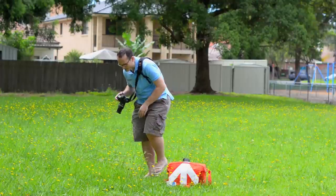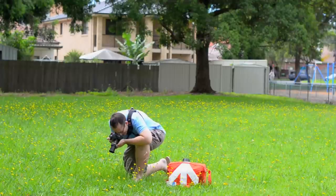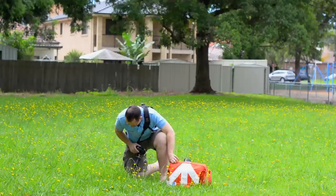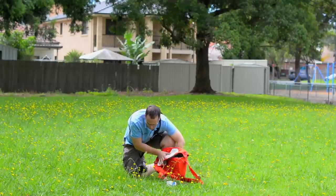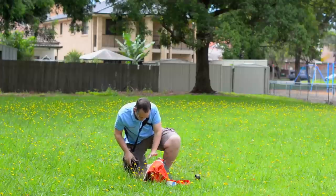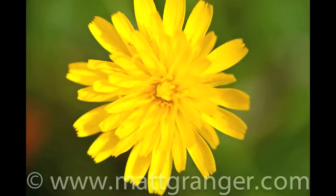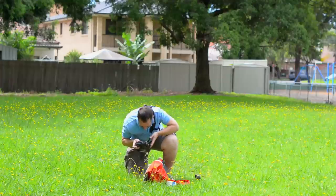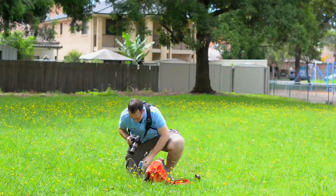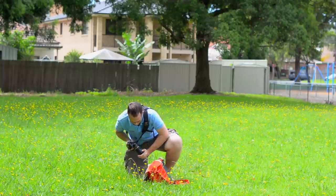Whilst there's no wind, there are some ants out today. This is a tiny little flower. I spoke too soon about no wind — some has just picked up, so I'm going to move my bag to block what little wind there is and pick one that's really close to the ground so it has less stem to be caught up in the wind. The white stripe on my bag can act as a bit of a reflector. Now that is one-to-one macro — it's just a tiny flower, and the depth of field is already so fine.